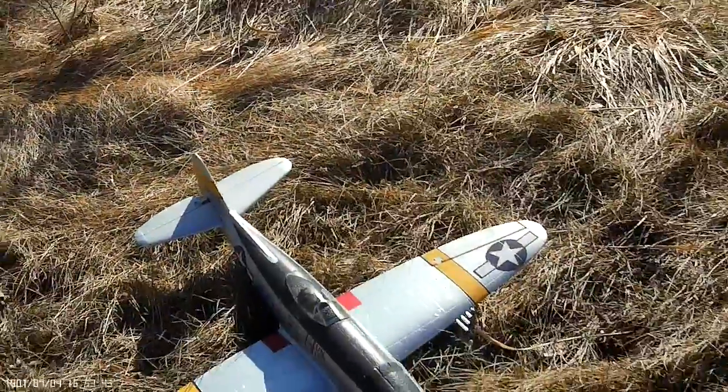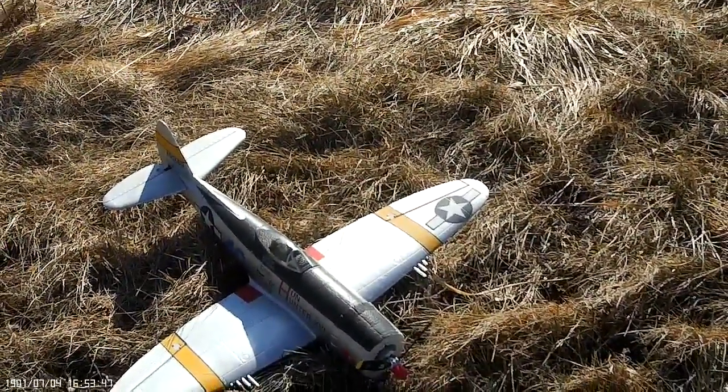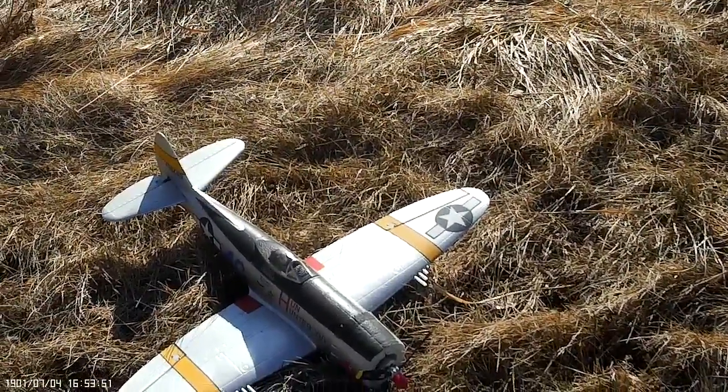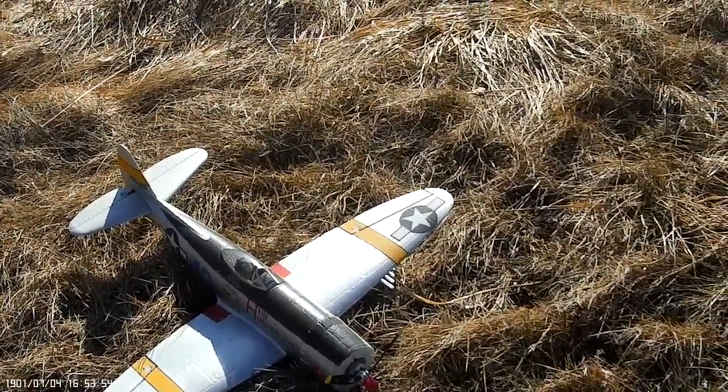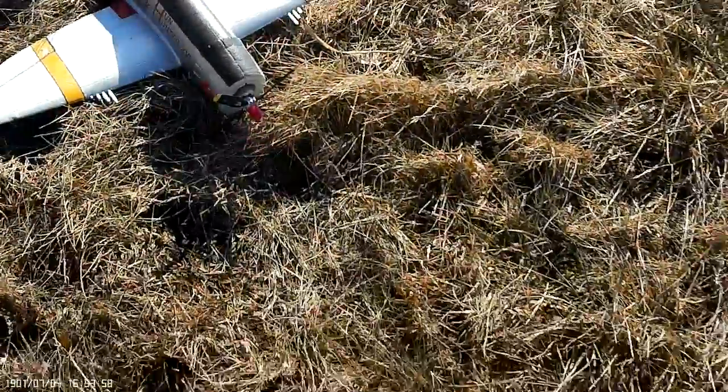This is my 750 millimeter P-47. I've got a new motor board in it. Haven't flown her since the beginning of this last summer, so I'm going to take her up.